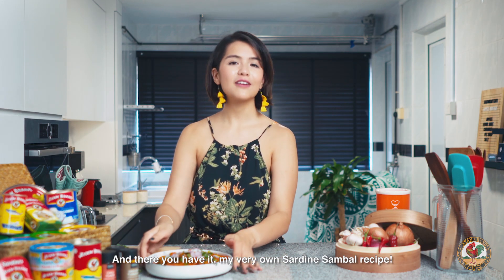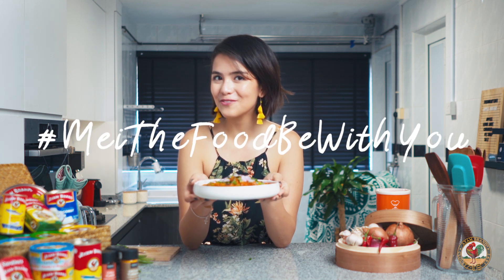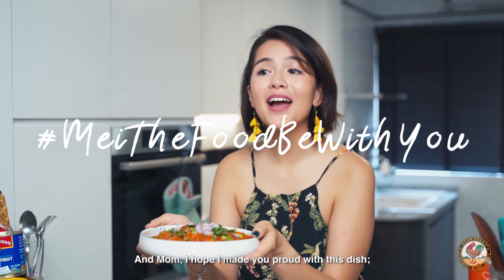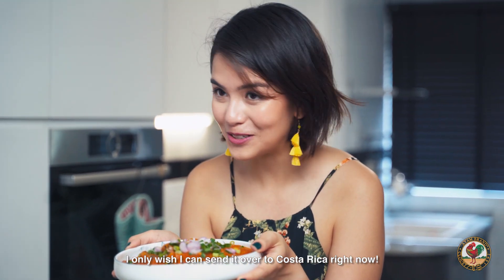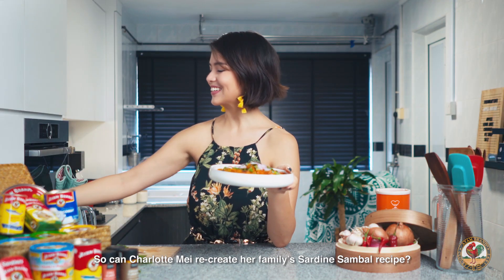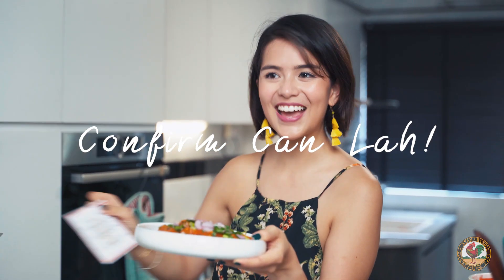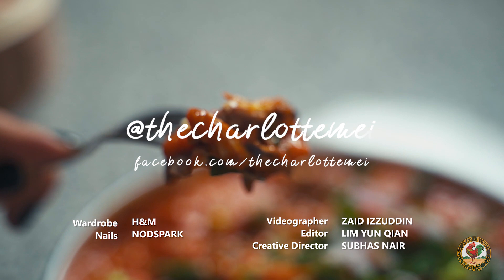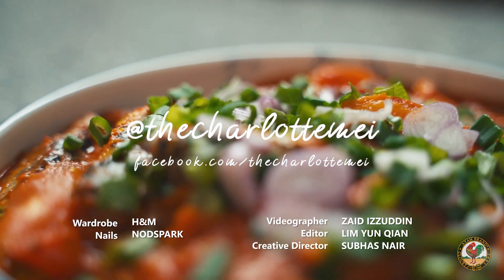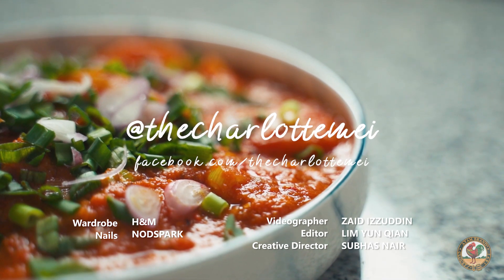And there you have it — my very own sardine sambal recipe. May the food be with you. And mom, I hope I made you proud with this dish. I only wish I could send it over to Costa Rica right now. So can Charlotte Mei recreate her family's sardine sambal recipe? Confirm can lah! Try this recipe at home and leave a comment down below to let me know what you'd like to see in my next challenge. Whatever it is — confirm can lah!